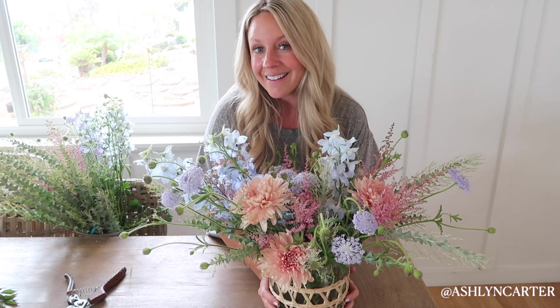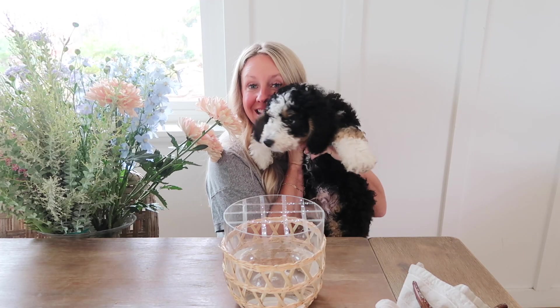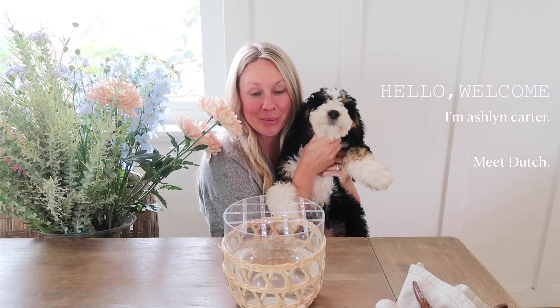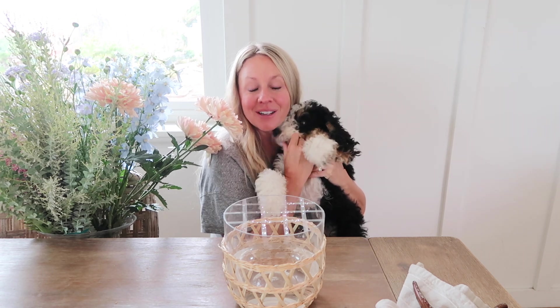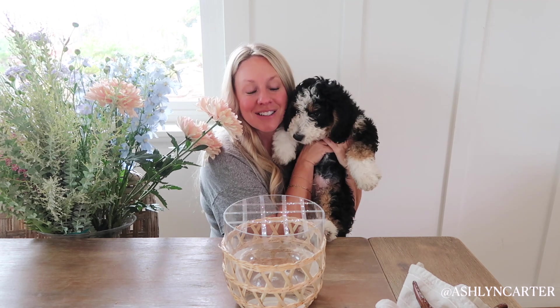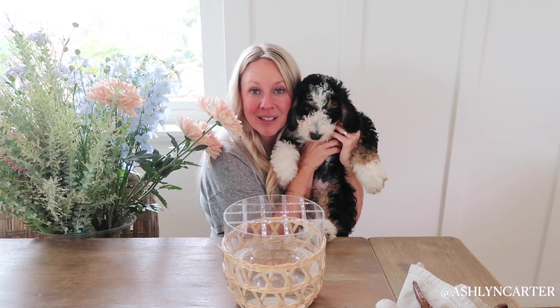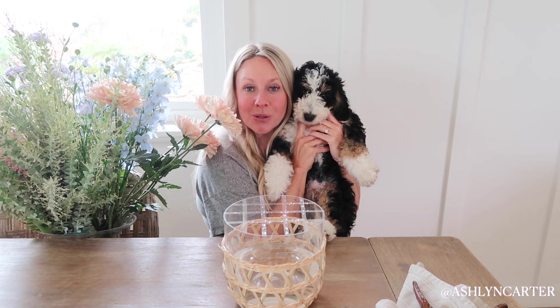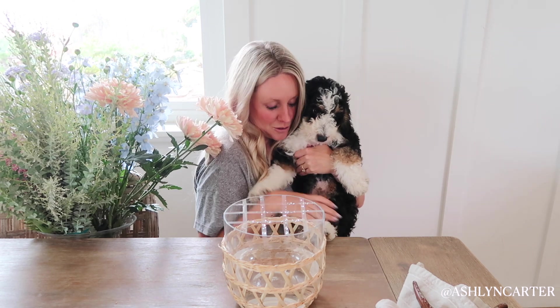I wanted to introduce you to Dutch — he is our new 11-week-old mini Bernedoodle puppy. We got him a couple of weeks ago. If you hear a little yelping or barking in the background, that'll be this guy. We still have Louie, and Louie got a new little brother. We got him from our same breeders, Sunshine Doodles out in Las Vegas, and he has been a dream — but he's also all puppy.